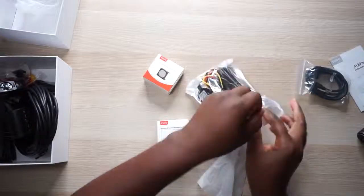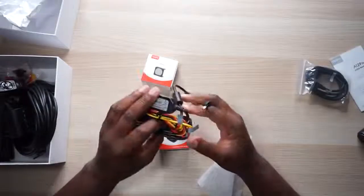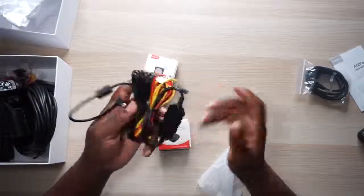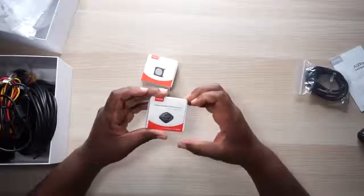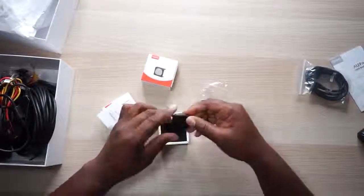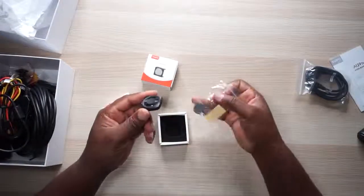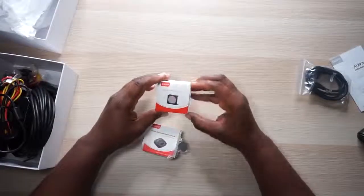This is the hard wiring kit — I'm going to have to hard wire this into my car because I don't want wires dangling everywhere. You've got your USB, your ACC battery and ground cable, and it ties into the USB. Then we have a wireless Bluetooth remote control — I thought it was a lens at first. It comes with a battery already in it, and there's a spare battery too. Not sure why you'd need it yet but we'll figure that out. And then there's a circular polarizing lens.